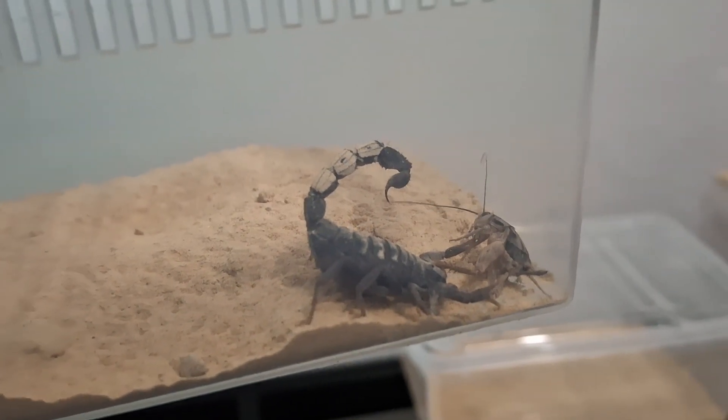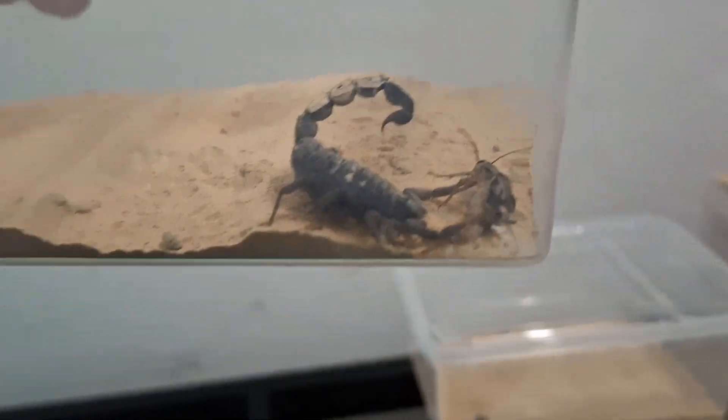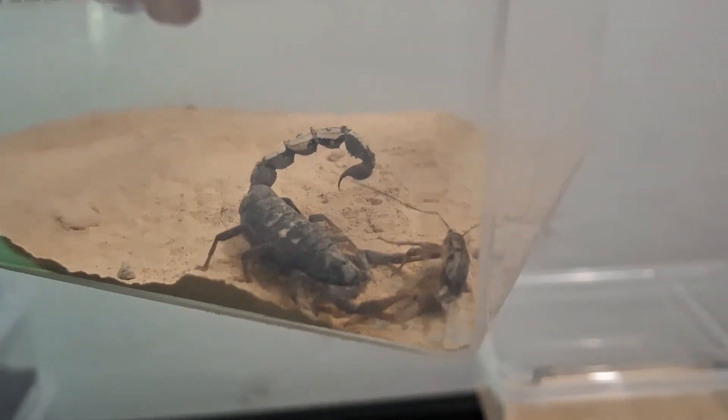Both of the adult Hotentota hotentota already got their food. African fat tail — this one already got its prey. You can see over there, this one got it straight up and got it already.